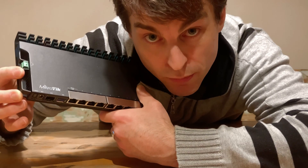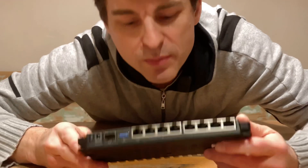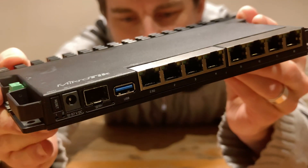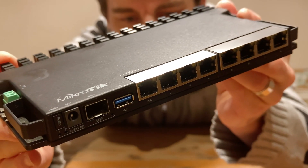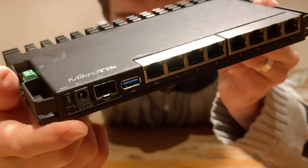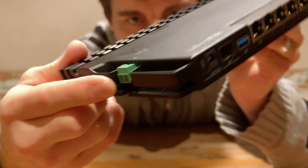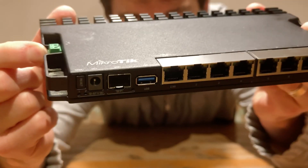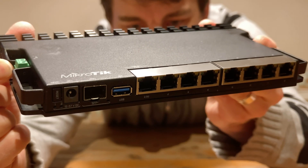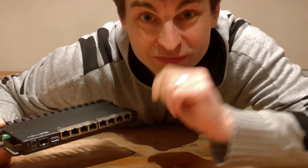So again, if you're interested to follow along with what I do with this device and discover how it all works, press that little subscribe button. But there you go — there's a little bit of a first look up close and personal to this MikroTik RB5009. You can plug in the power brick here, but also on the side you can put power in there as well. So there it is, the MikroTik RB5009 router. Thanks for watching. I'll do another unboxing sometime soon. Bye.